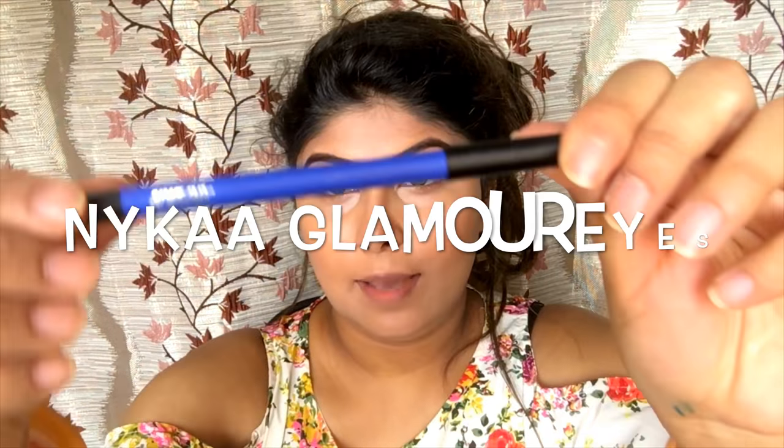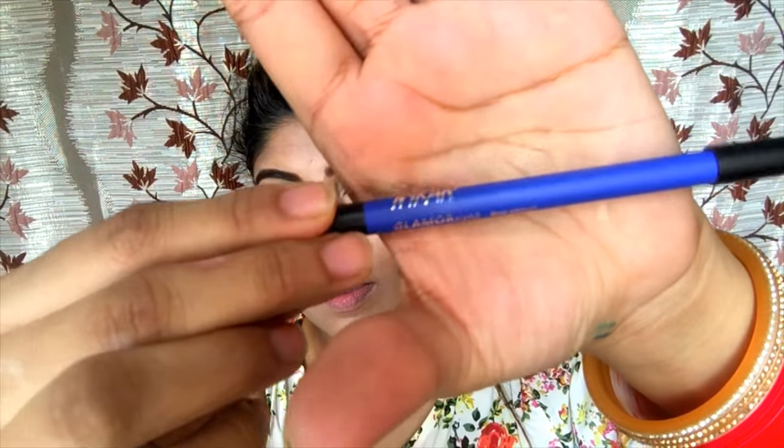If you haven't watched my eyebrow tutorial, I will link it down so you can watch it. Let's get started — first things first, I've already done my base. I've just applied a BB cream, blended it in, done my eyebrows, and now we're going to start with the eye makeup. I'm using the Nykaa Glamorized Blue.